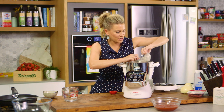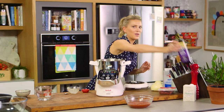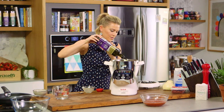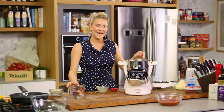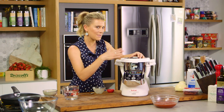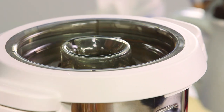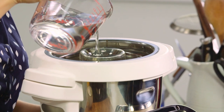Now we'll add that mixture to the bowl along with a few tablespoons of extra virgin olive oil — just drizzle that in. We'll pop the lid on and slowly add the rest of the lukewarm water on a medium speed, then just let that mix until it forms a dough.